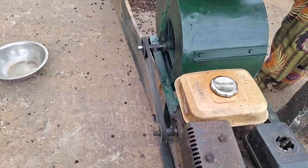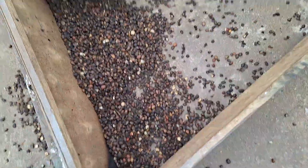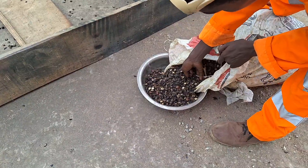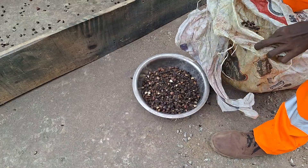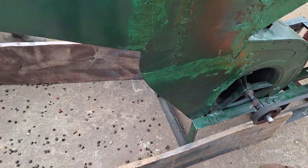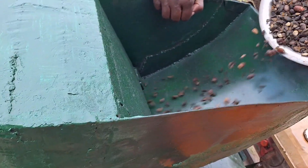After painting, this is what the final machine looks like — beautiful, isn't it? Right now we are going to test run this machine to see how efficient it is after redesigning and refabricating. For this experiment we will be using palm kernel that was crushed in another machine beforehand. We want to put it in this separator machine to separate the shell from the kernel. We are pouring it into a basin and then putting it through the receptor of the machine.